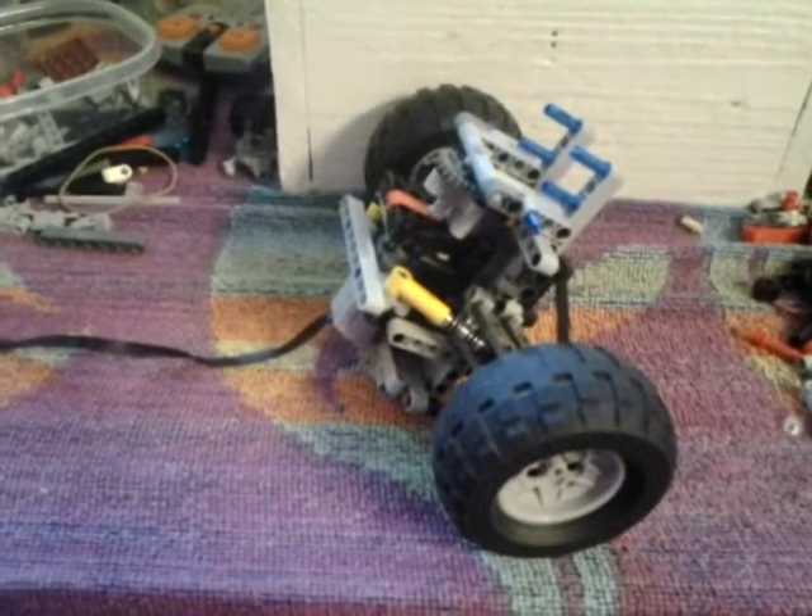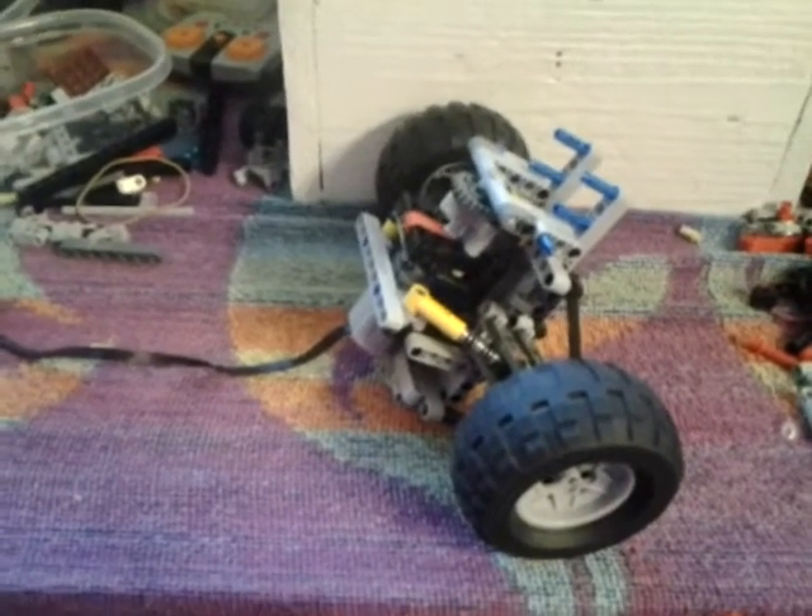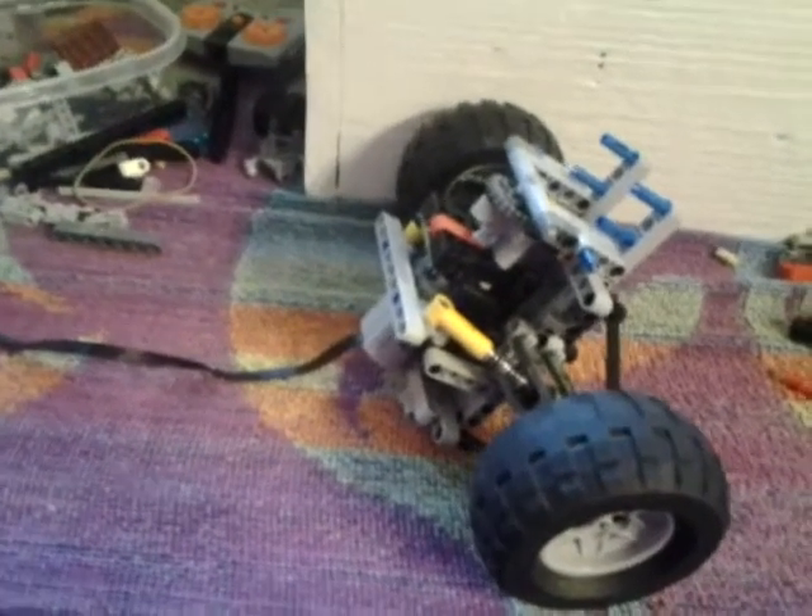Hey guys, this is Lego Freak 518 signing in, and today I'll be showing you a new video. I'm sorry I haven't been doing videos in a while — I've been working on another channel with a friend and just never had the time.